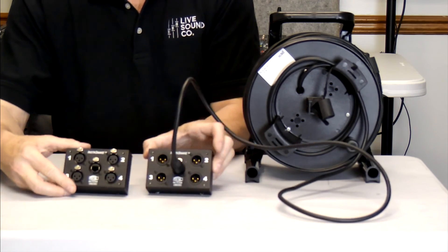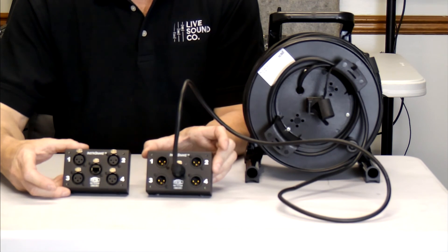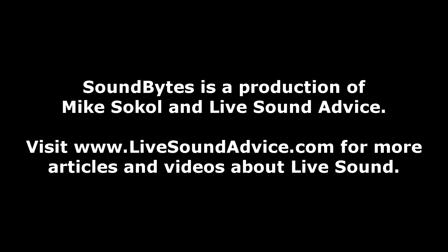So there you have it — the InstaSnake by ETS, less than $200 apiece. We think it's a great product and you should try this on your next gig. Now, speaking of sounds, let us be precise and give you some sound advice.